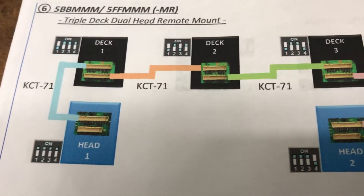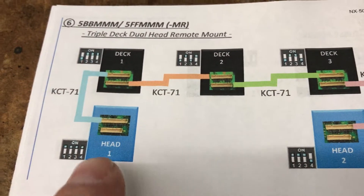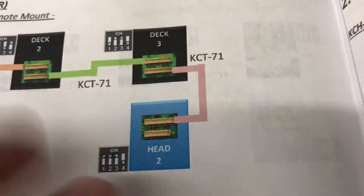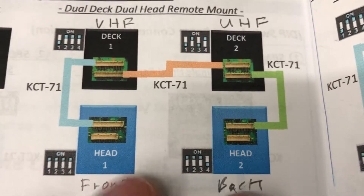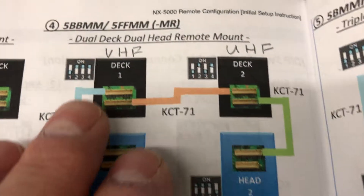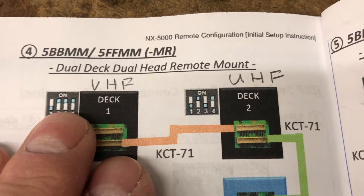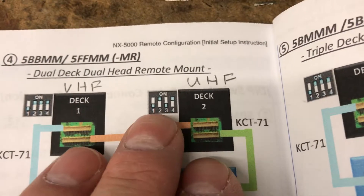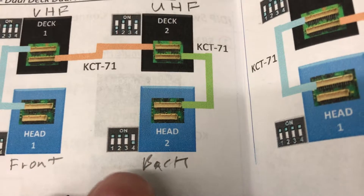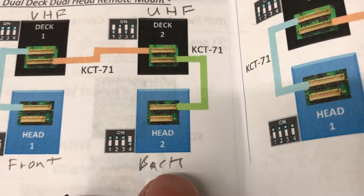This shows a triple decker and the dip switch settings for each deck and the second control head. Here's an example of one we're doing today: all switches up on Head 1, one down on Deck 2, one and three down on Deck 2, and one down on Head 2.